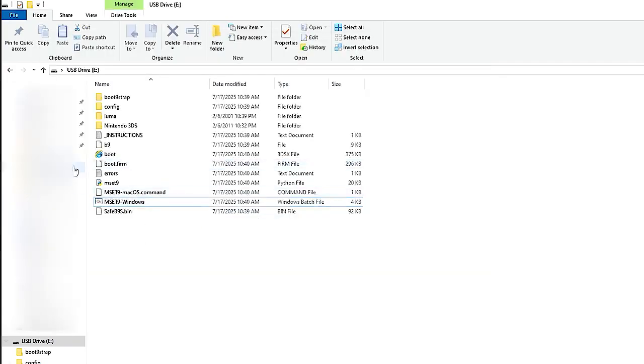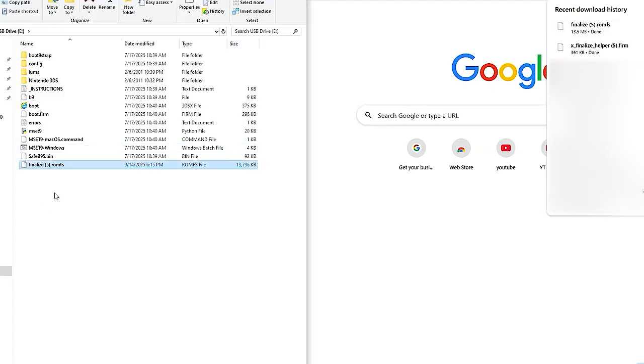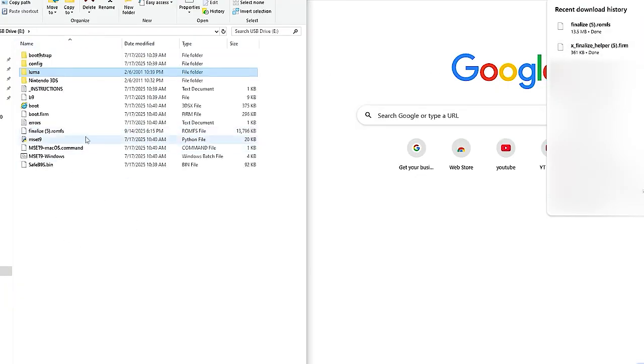After removing the mset9 command, you need to download two files: Finalize Roams and xFinalizeHelper.firm. Go to the links in the description and download both. Copy Finalize Roams to the root of your SD card. Then go to the Luma folder, go to payloads, and copy the xFinalizeHelper command directly to the payloads folder. After that, remove your SD card and put it back in your console.